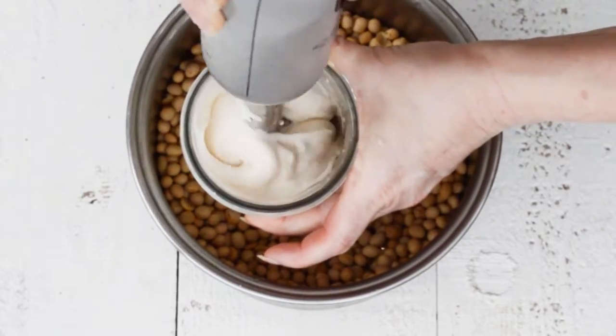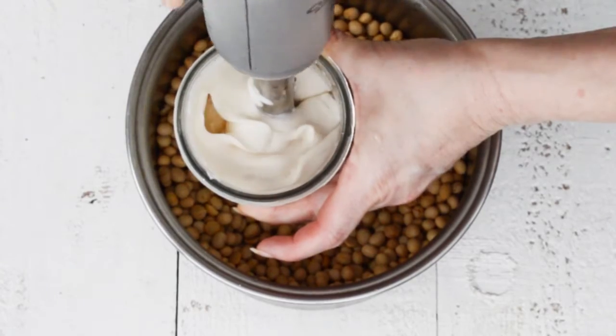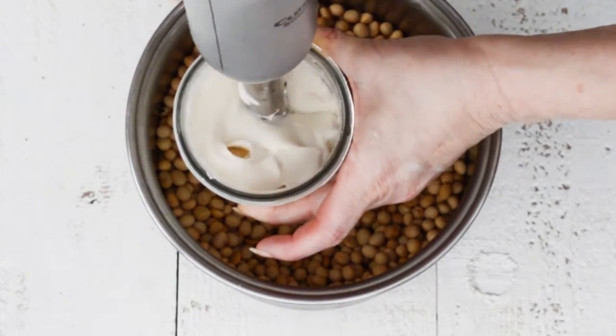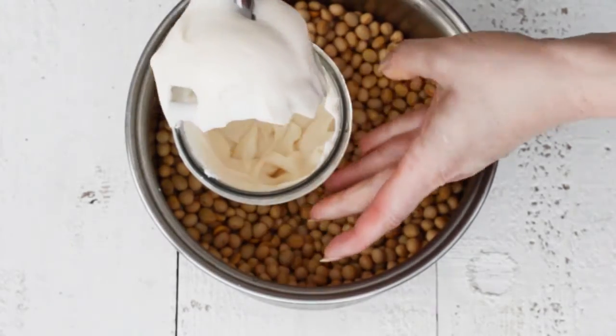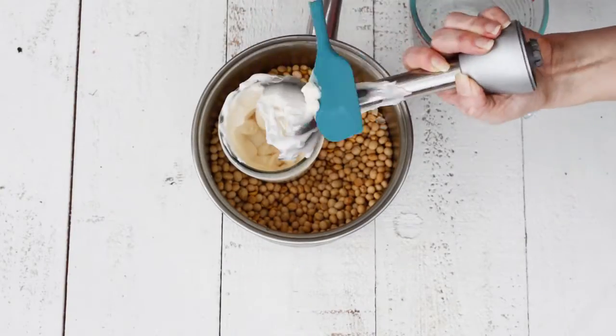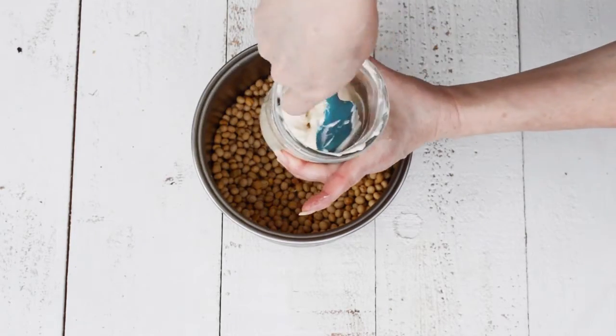You can see that this is very thick and creamy. Using a wide mouth pint jar is a good idea because most immersion blenders will fit into it, and then you can use it to store the mayo without having to transfer it to a separate container. Make sure to taste your mayo for salt and more acid if it needs it before you store it away.